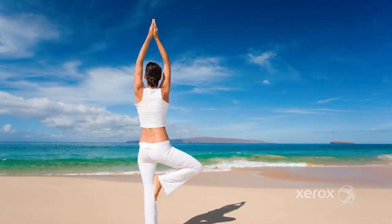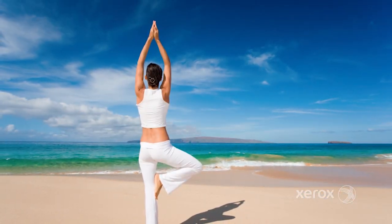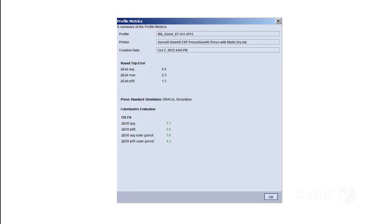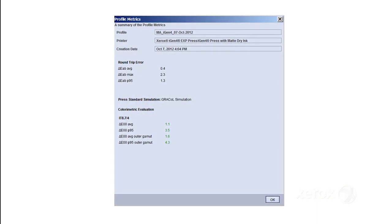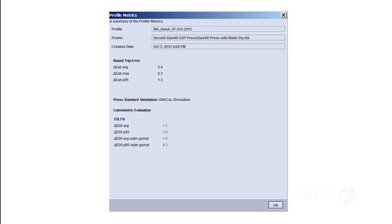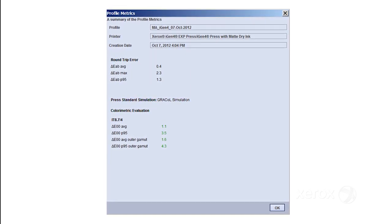For example, if skies are too warm for your taste, you can shift the slider bar toward more blue. Match Assure is unique in that it allows edits of sky and skin without affecting the rest of the image. Another feature allows customers to inspect their CMYK accuracy with a display of a profile's delta E to the GRACoL or FOGRA standard.